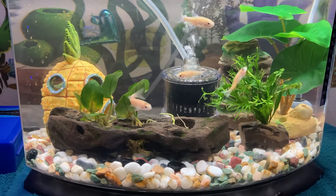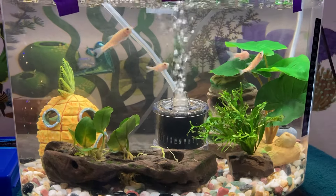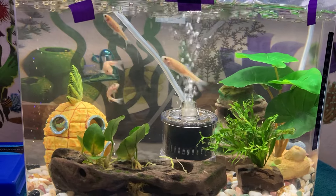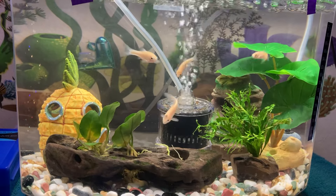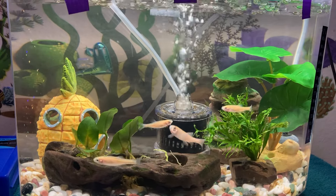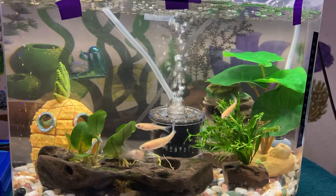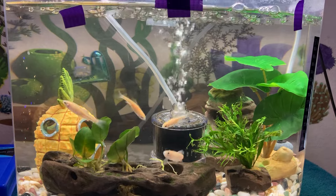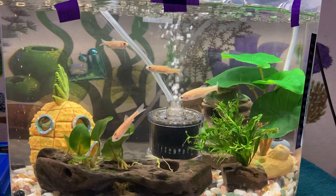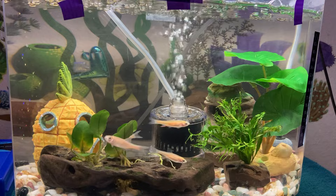That's the maintenance on my aquarium. It's a lot of work to keep up these aquariums, and this is just a small aquarium. I think the small aquariums are more work than the bigger ones because you have less water and it's harder to maintain the water quality. I wish I could get like a 20 gallon or 10 gallon but since I live in an apartment I don't think they allow it.